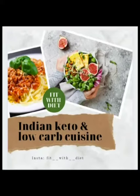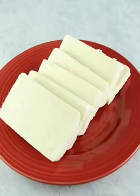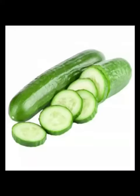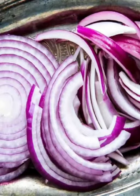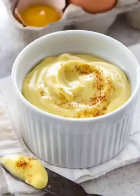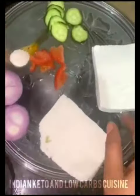Hello friends, welcome back to the channel Indian Keto and Low Carb Cuisine. Today we are going to make a keto paneer sandwich — an amazing, delicious sandwich. We need slices of paneer, cucumber slices, tomato slices, onion slices, homemade mayonnaise, salt, and oregano. Let's go to the kitchen and see how we will make it.